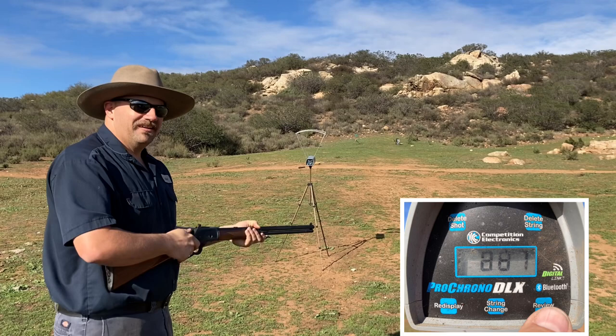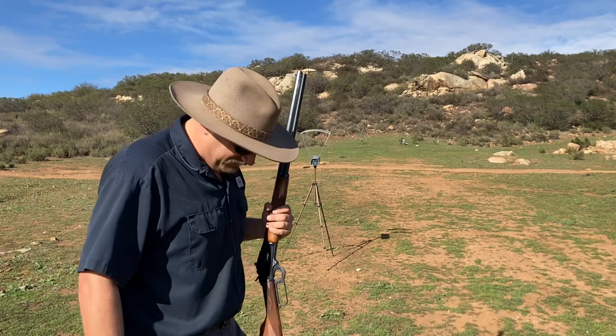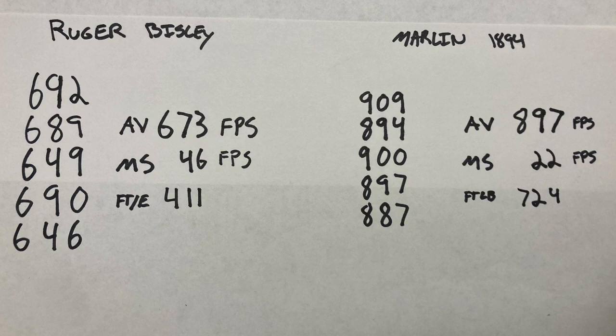What's weird is I have to aim right at it — I was aiming low thinking it would hit high, but yeah, I aim right at it at 60 yards. The Marlin had an average velocity of 897 feet per second with a nice tight spread of 22, and the bullet hits with 724 foot-pounds of energy.